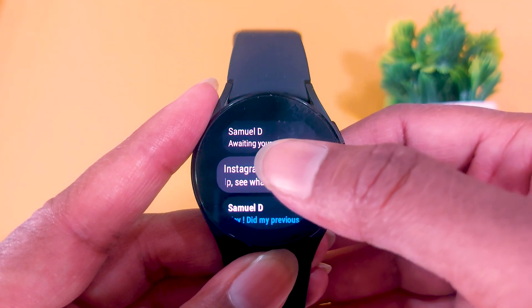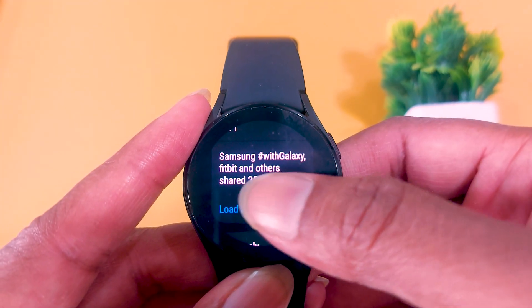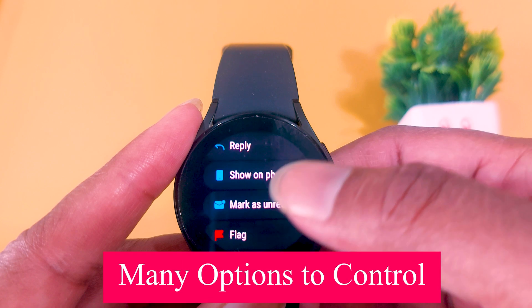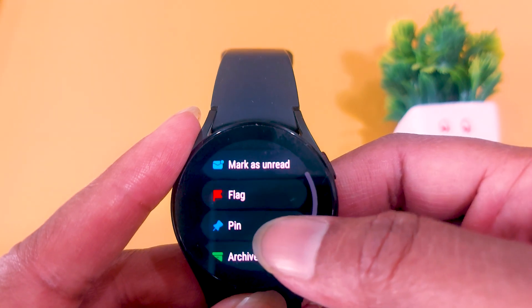Just tap on any email to open it and view it. Tap on 'Learn More' to expand the email, and now you can read the whole email from your smartwatch. To take action on this email, scroll down and you will see different options: reply, archive, pin, flag, mark, and delete.